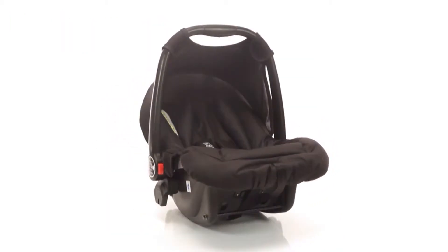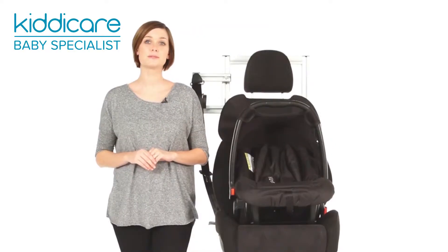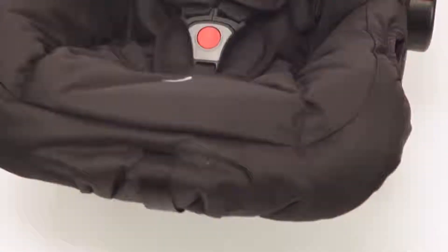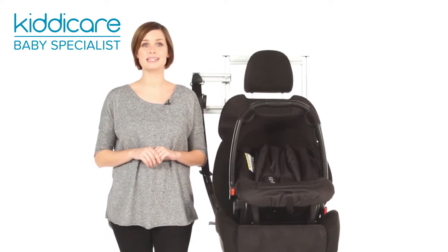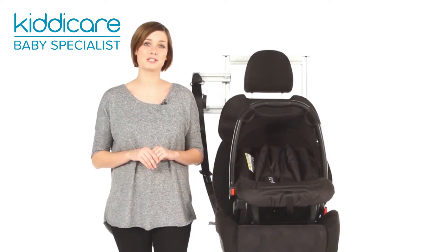The O-Baby Atlas V2 Group Zero Plus Car Seat is the perfect choice for parents, specially designed for everyday comfort and convenience. The lightweight Atlas V2 has integrated adapters to attach to some O-Baby pushchairs to create the perfect travel system. Suitable from birth to 13 kilos, approximately 15 months, it is lightweight and user friendly.